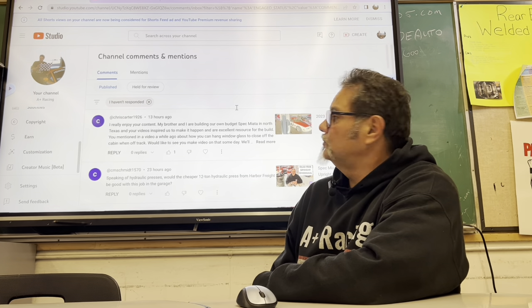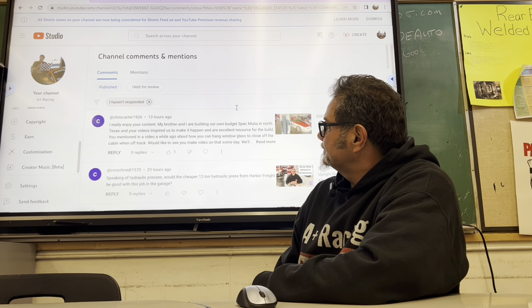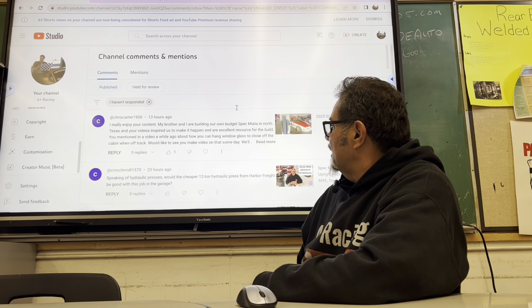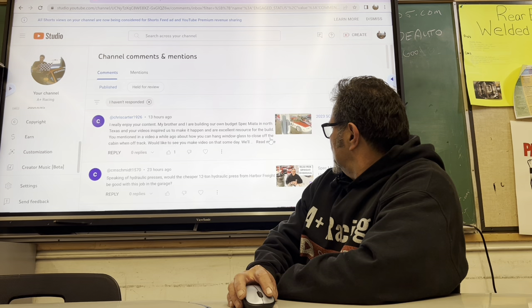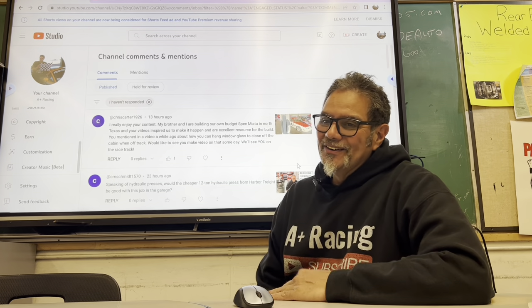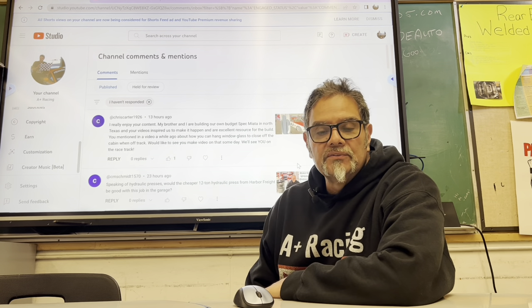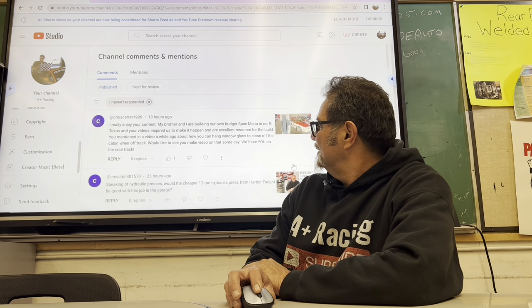Chris Carter writes: 'I really enjoy your content. My brother and I are building our own budget spec Miata in North Texas, and your videos inspired us and are excellent resources for the build. You mentioned a video about hanging window glass to close off the cabin when off the track — I'd love to see you make a video on that someday.' Yeah, I do have a couple different ways of getting the original glass to sit in the door after the roll bars are in. I should make a video on that — watch for it coming up. It's pretty simple. I'll see you at the racetrack.